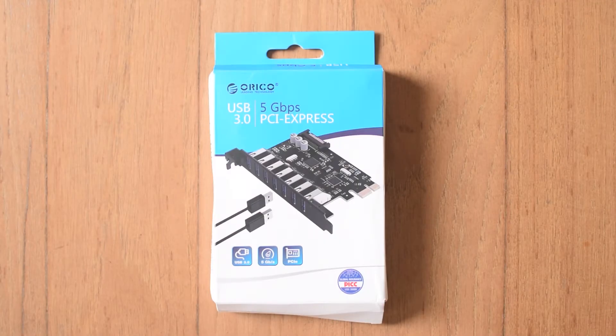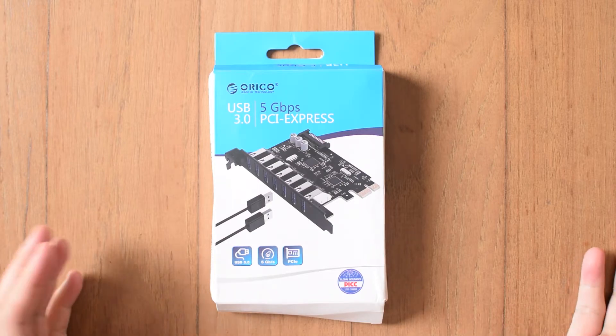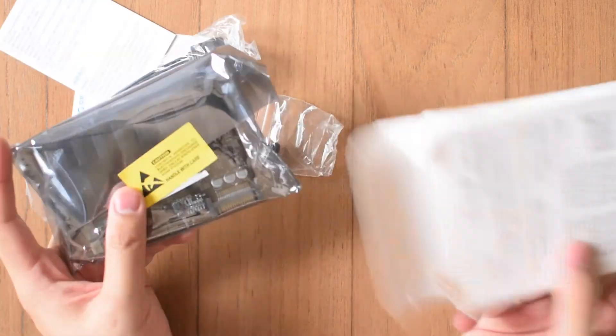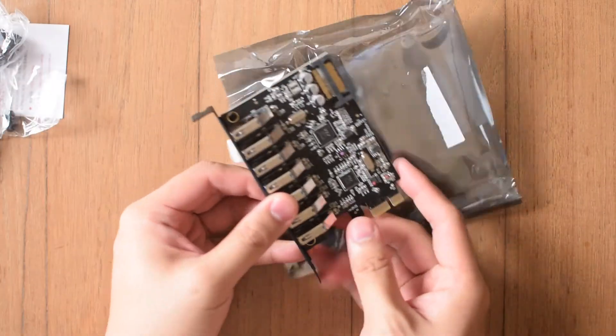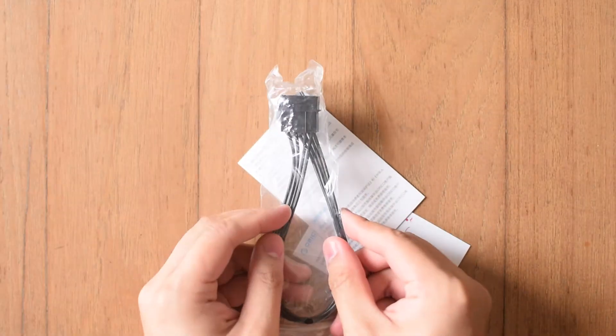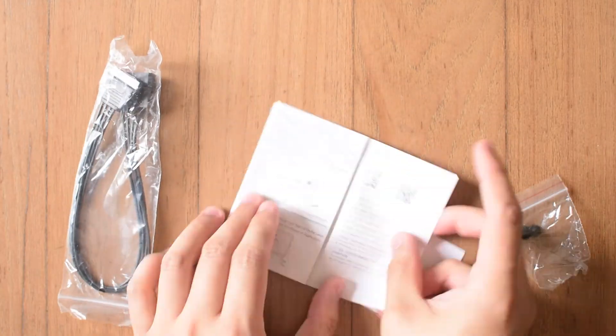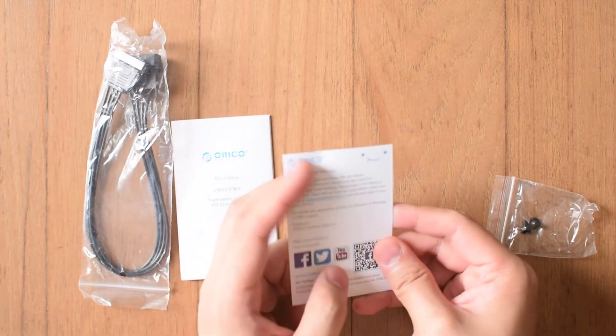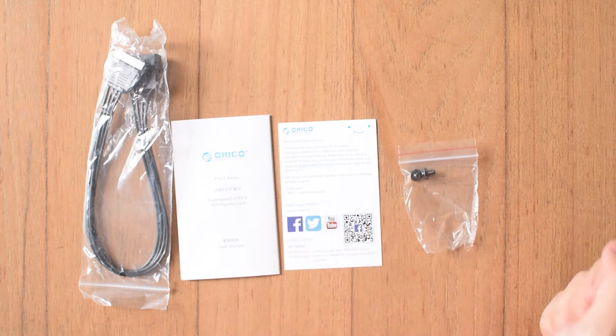A quick unbox to see what we get inside. My box came in a little squashed, but nothing is damaged on the inside, so that's great. Pulling the box open, you get the 7-port PCI Express card, a 4-pin Molex to SATA power cable, a user manual in English, a little thank you card, and a few screws to secure it into your chassis.